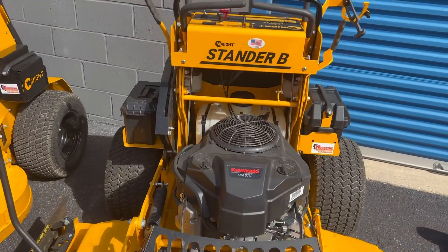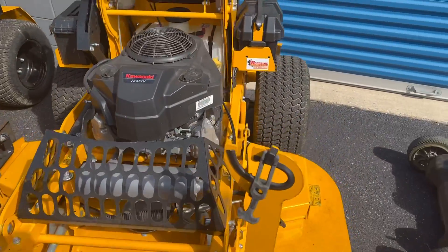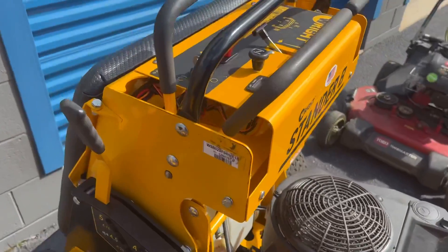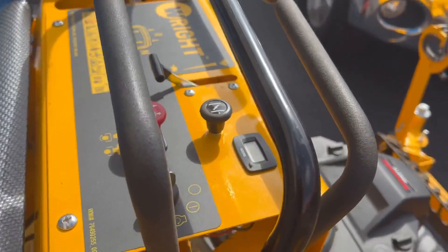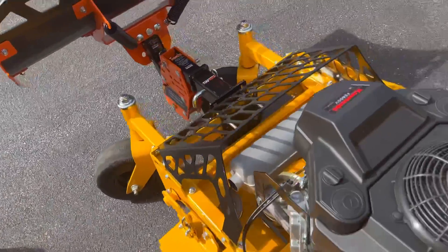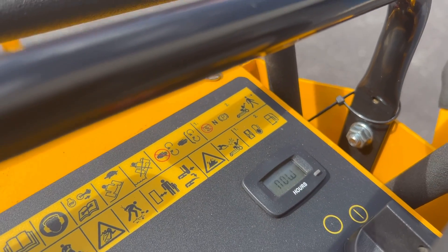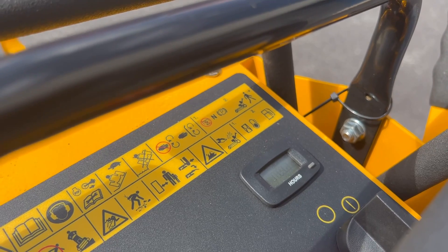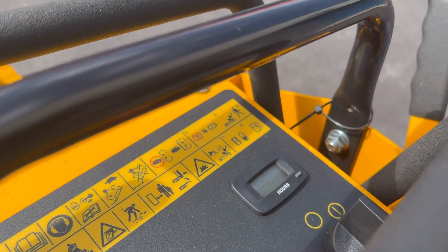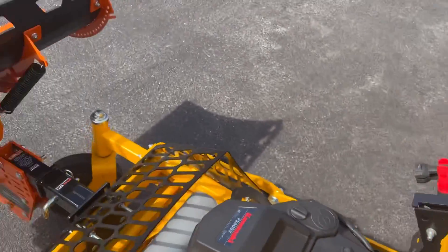These Standers right here are entry level to the commercial game. I got this one in the middle of 2021 and it has 135 hours on it. I got this 36-inch shortly after and this one has — let me check — I think it's got like 70 hours on it.